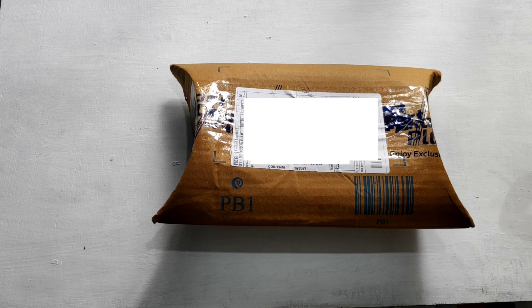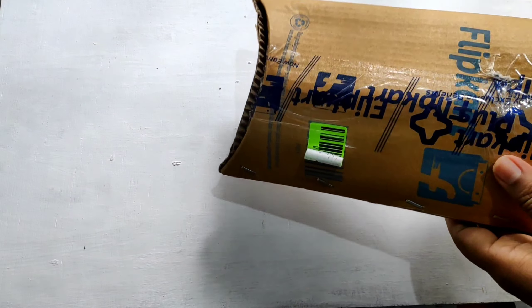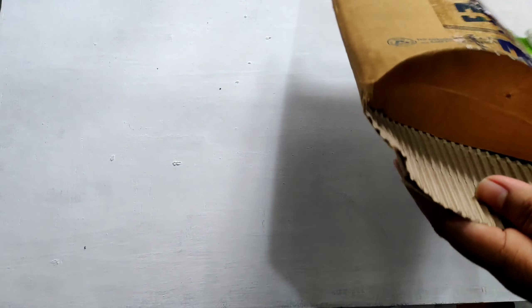Welcome friends, we are going to get an unboxing and we are going to get a USB 3.0. This is a 3.1 type USB-C OTG.